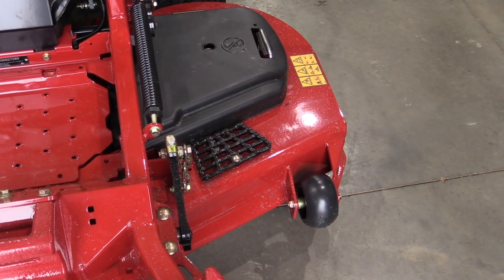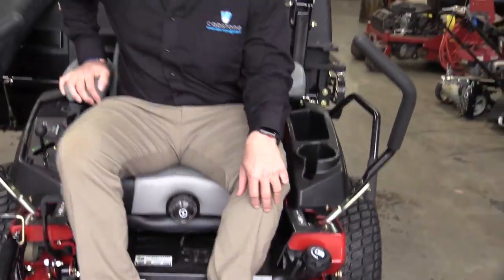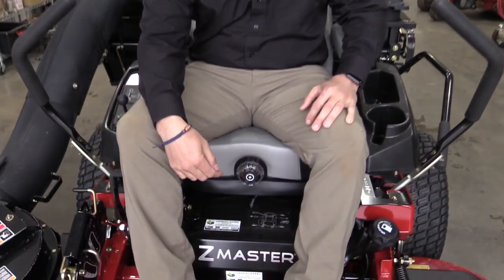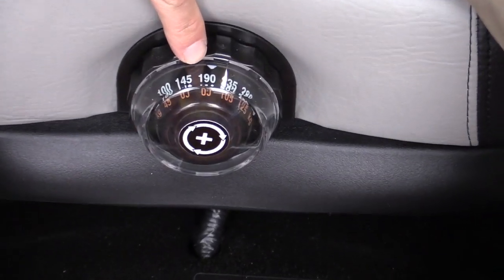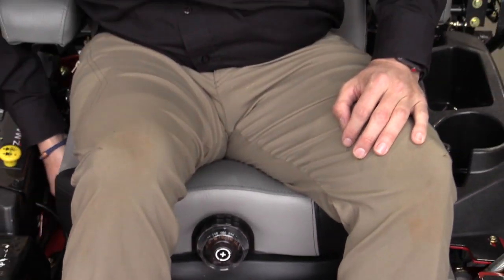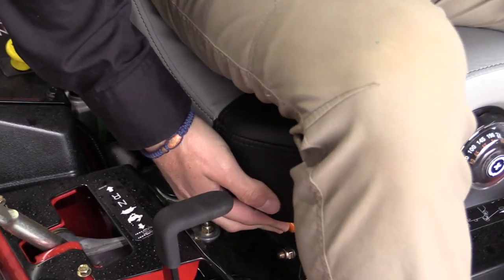When you approach the mower, you're going to enter on the deck at the landing foot pad. Once you get on the seat, you're going to adjust the seat to your height and weight. As you can see, it has a series of numbers. There's an adjustment on the side and an adjustment on the bottom that you can push in and slide back and forth.